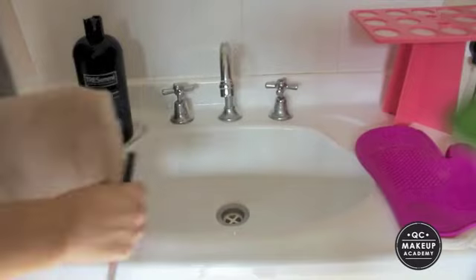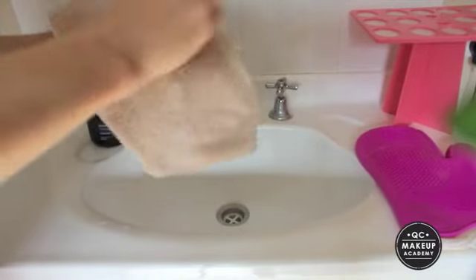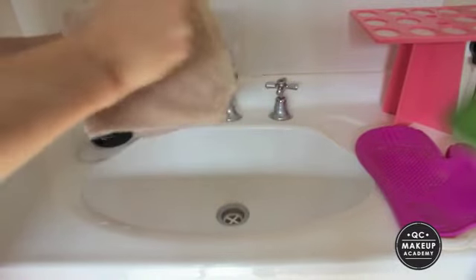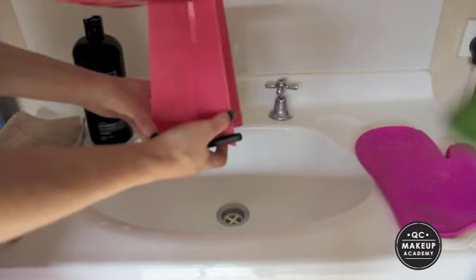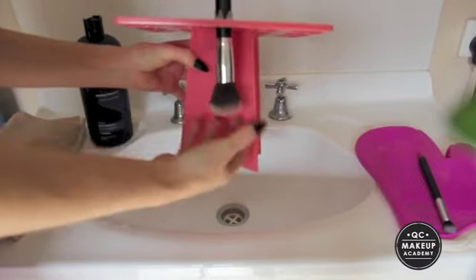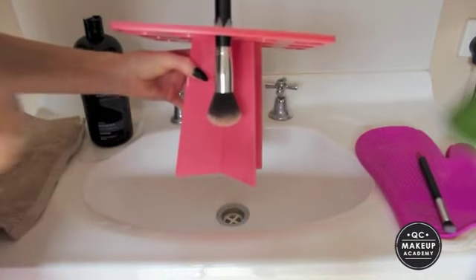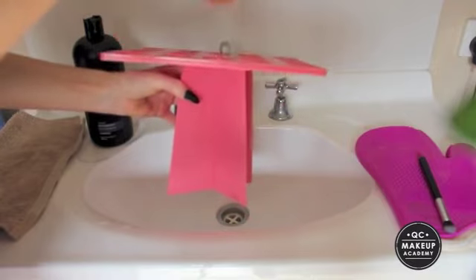Now I'm going to rinse that off. Next I'm going to take my absorbent tea towel and just rub the brush into it, getting rid of any excess water so it dries much faster. Then once we're done drying it off, I take this brush tree — I got this from a store called Rouge Boutique. All you do is stick the brush in upside down and it hangs there until it's dry, drawing the water to the bottom without damaging the brush. Once it's dry, you pull it through the top and you're ready to go.